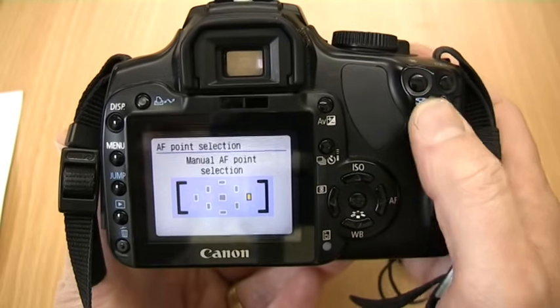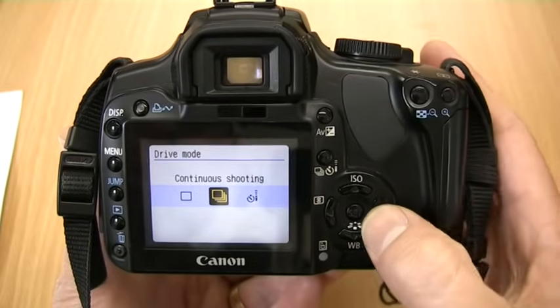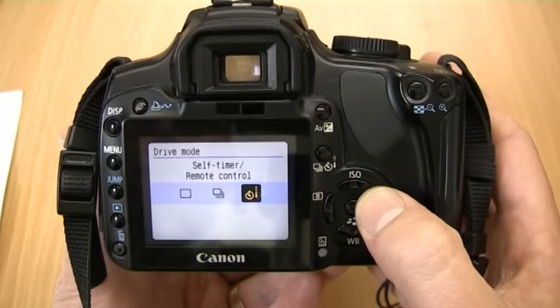In order to take more than one picture at once we can press the drive mode button. We can select continuous shooting, which will take pictures continually while the button is pressed, and there's a self timer mode which takes a picture after 10 seconds.